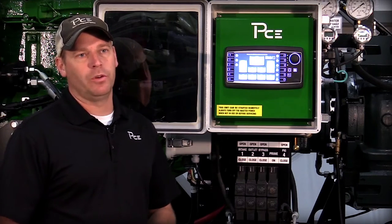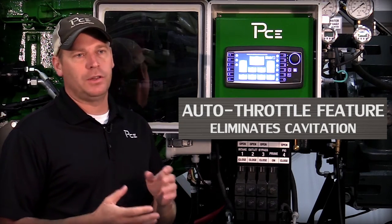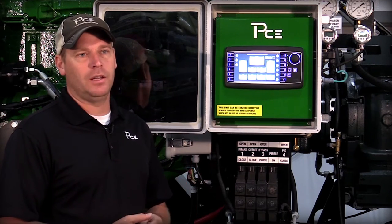The reason that pressure is so important to the pumps is we need to maintain a minimum amount of inlet pressure into the back of our pump. If we don't do that, we can run in a state of what we call cavitation. Cavitation is when there is a very low pressure atmosphere coming into the inlet of the pump.